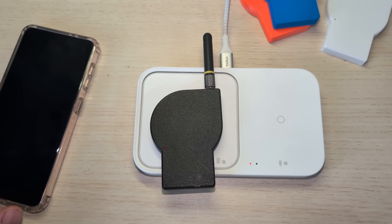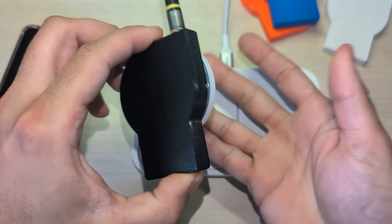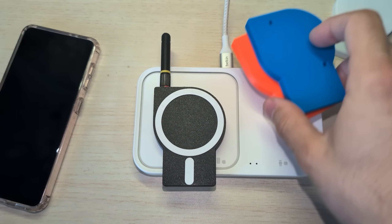You can put that down on any wireless charging pad or even these magnetic MagSafe pucks. This one's not plugged in, but you get the idea. And it comes in a variety of colors.